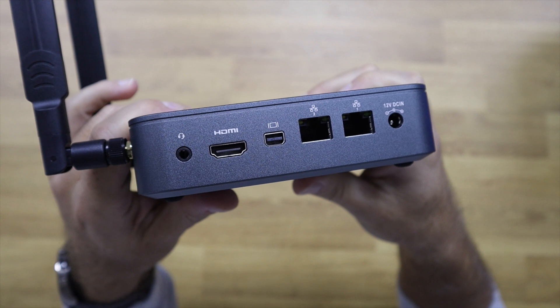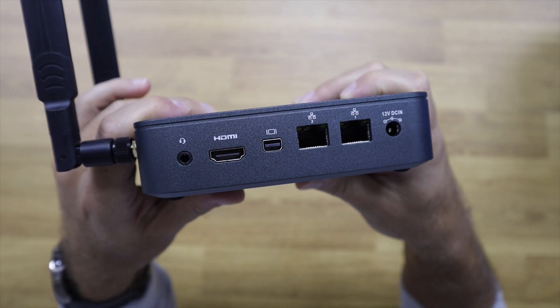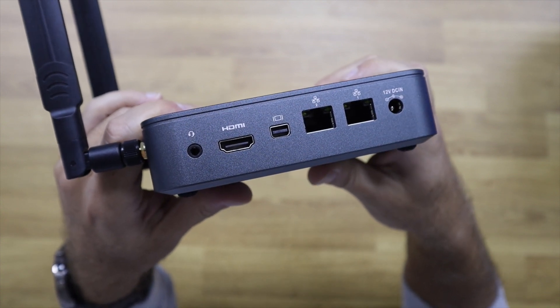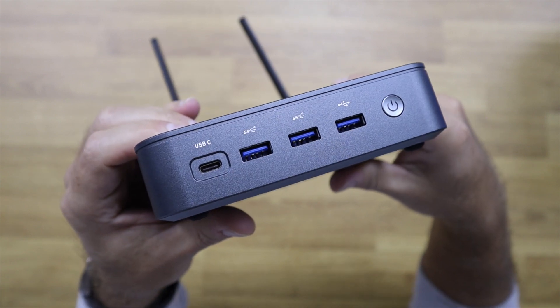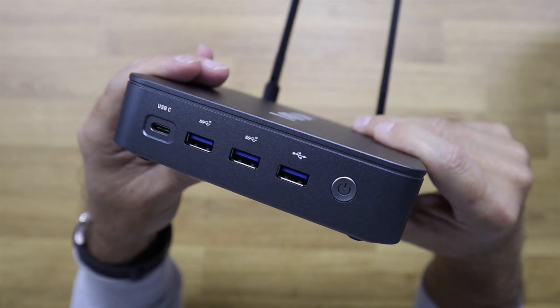In terms of connectivity, we have an HDMI 2.0, Mini DisplayPort, two Ethernet 2.5 Gigabit ports which are awesome, an audio output, two USB 3.2 at 10 Gigabit each, one USB 2.0, and one USB Type-C 3.2 at 10 Gigabit.